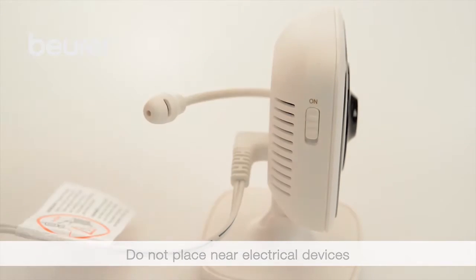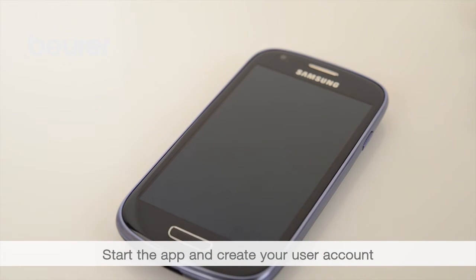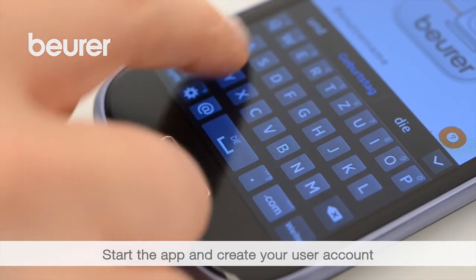Move the on-off switch to on. Now start the app. Create a user account and follow the app's instructions. The transmission image appears.